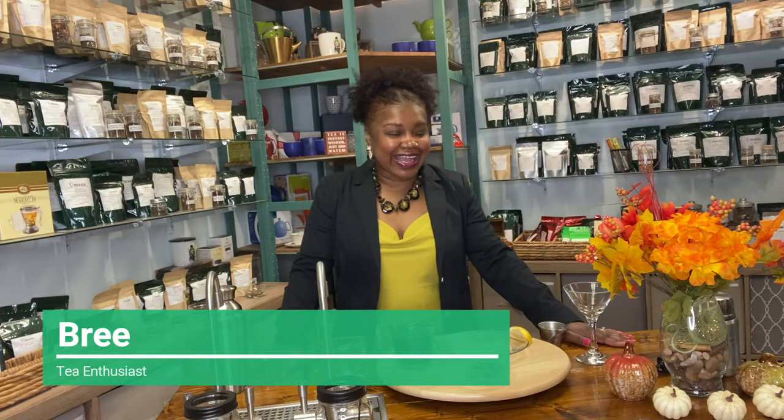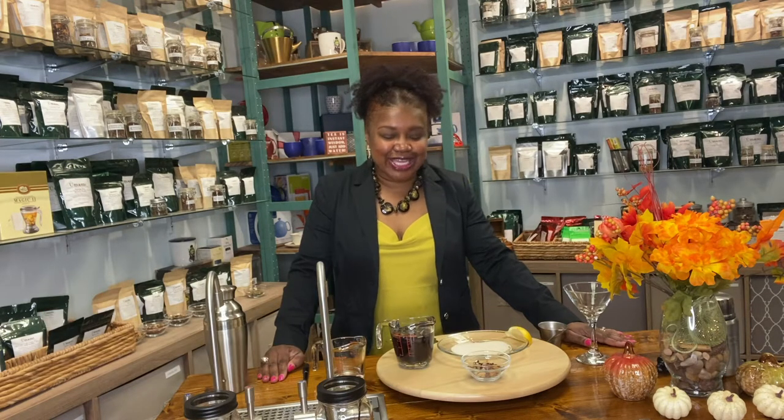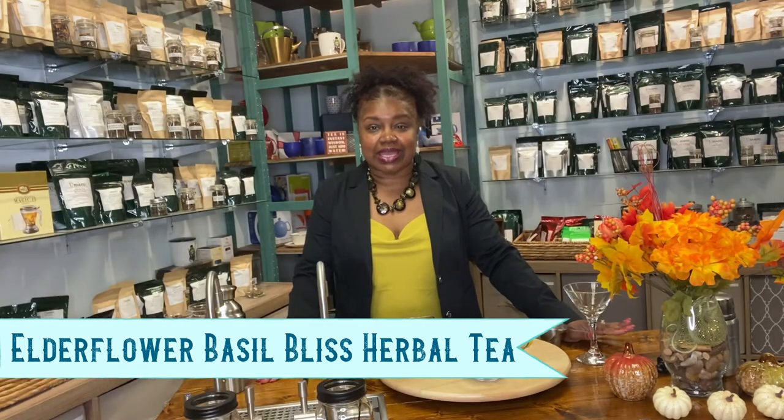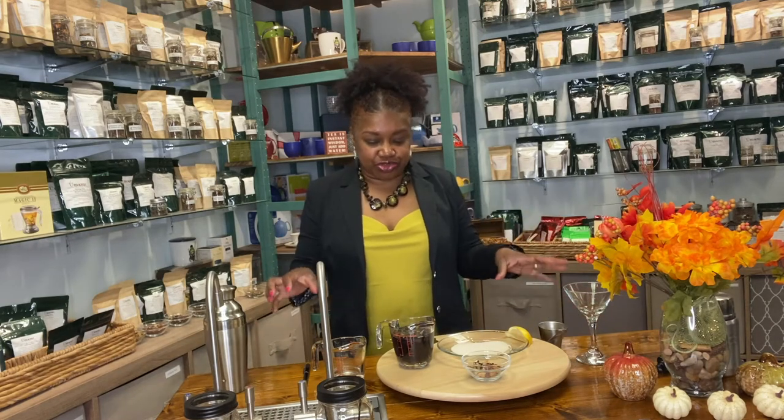Hello beautiful people, this is Brie coming to you from Umami Gourmet Coffee and Excited Tea. I just wanted to jump on here really quick today to show you this cocktail — it's actually a martini that I have made from one of the teas that was in our summer iced tea boxes, called Elderflower Basil Bliss. You can still get it in our summer tea box while supplies last.